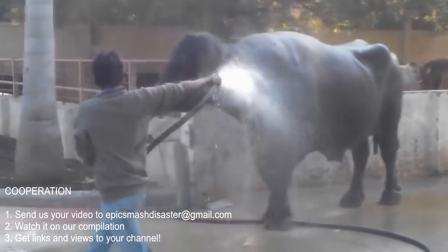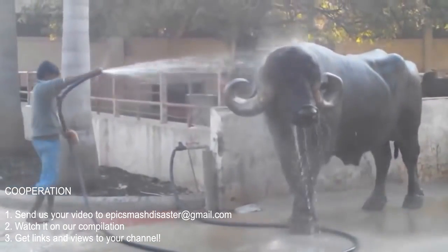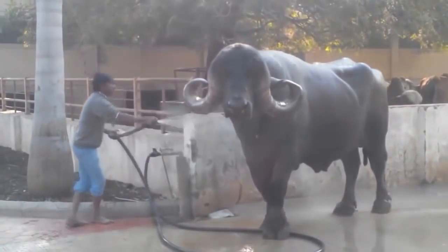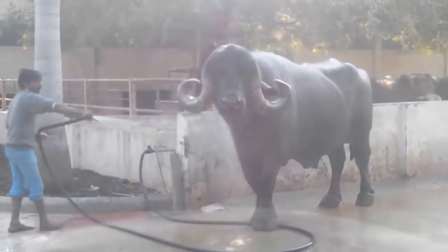The water is not in the water. Why did you get the water? No water. It's not water.